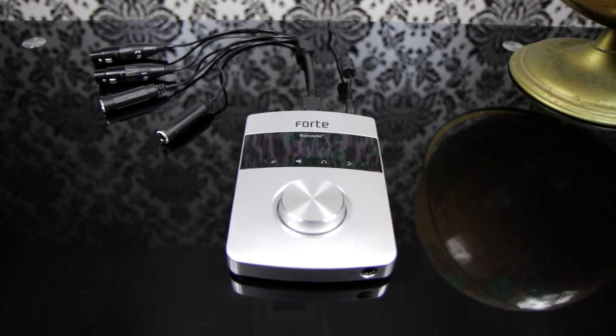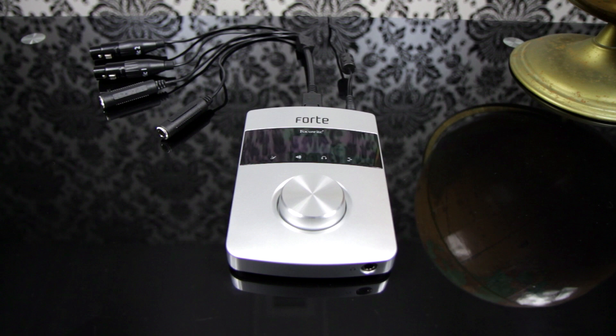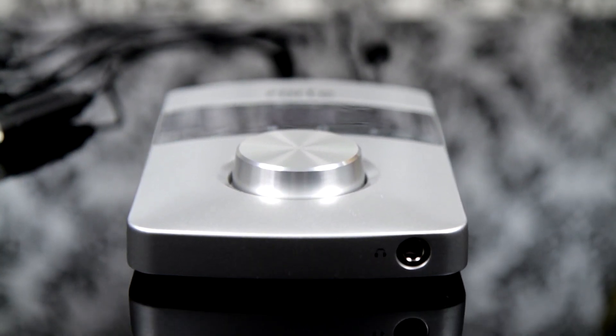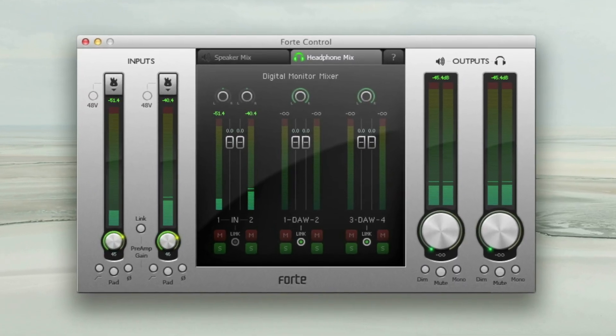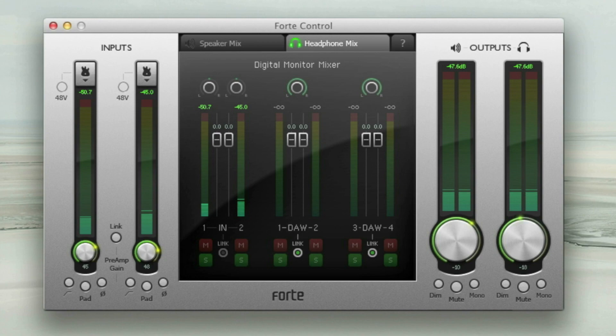I'm going to take you through the controls of the hardware and software control panel and show you how to benefit from DAW control with the big aluminium control knob and touch sensitive panel. To have complete control of all the benefits, the interface is coupled with an intuitive software control panel.